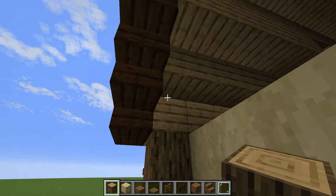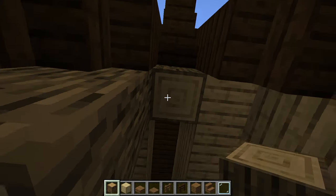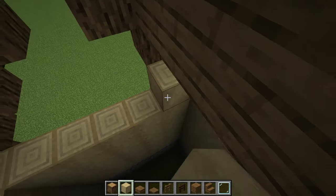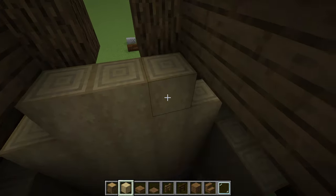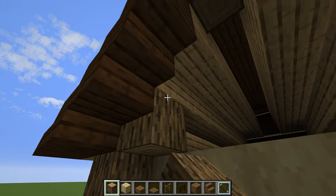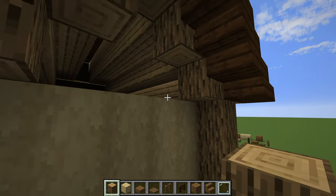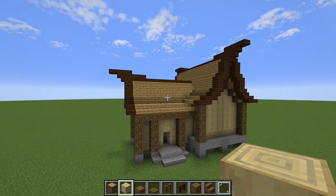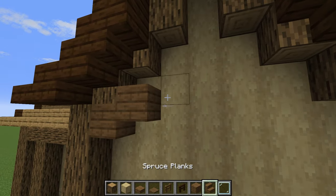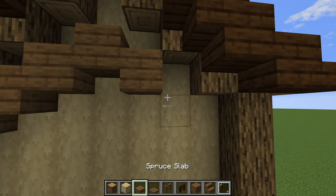Next we need to finish off the gables. Come over here and place an oak log there, another one there, two right here, and another two at the peak. Then two more, one more, and one more — and it's just a matter of filling in the rest of our stripped birch blocks. Repeat it on the back and the smaller one as well. In the gables, place a full block, double slab, full block, double slab, and work that same pattern back down. Repeat that pattern on all gables.